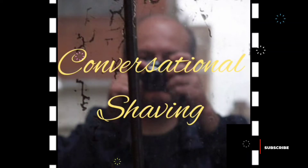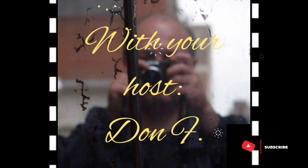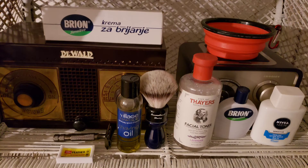One, two, three, four! Well, hello there. Me and Sarge would like to welcome you to Conversational Shaving. Isn't that right, Sarge?